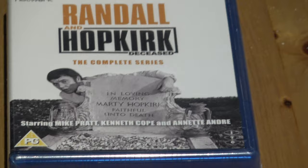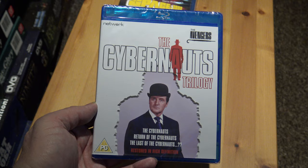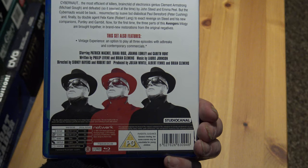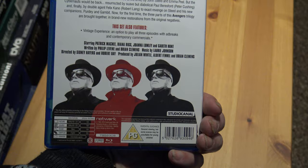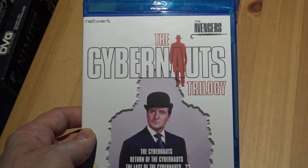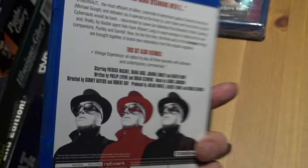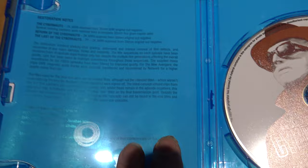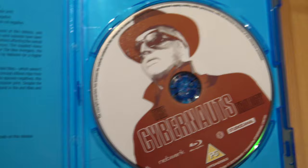Let's have a look anyway and see what they look like. This is the first one — I'll unwrap it. That's the back of the Blu-ray, so it's all three episodes of the Cybernaught stories: The Cybernaughts, Return of the Cybernaughts, and The Last of the Cybernaughts. It's a very thin one — just one disc. There are some notes about the different stories in there too.